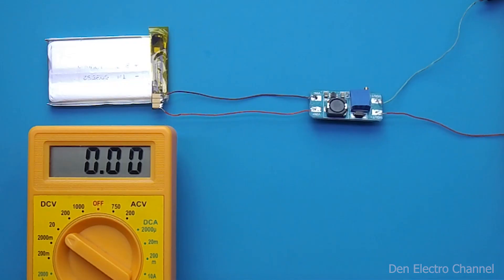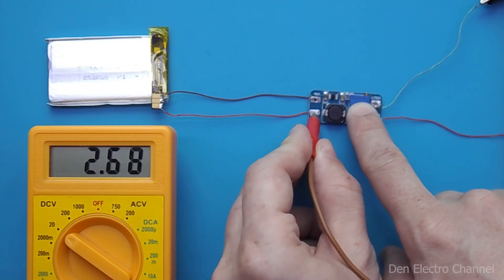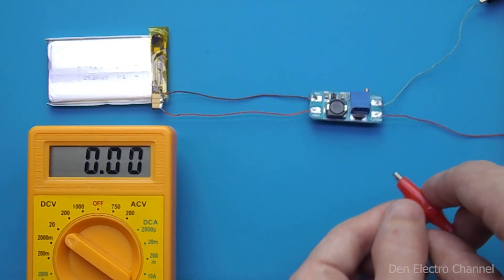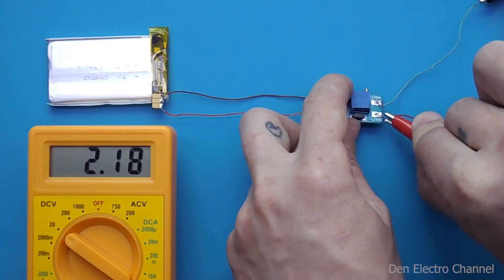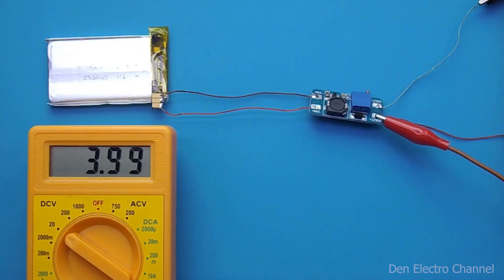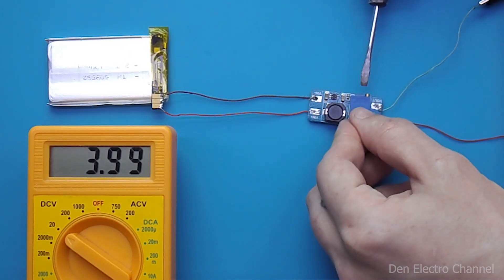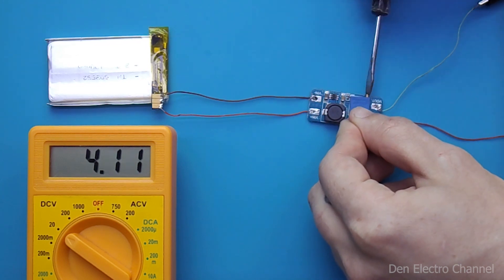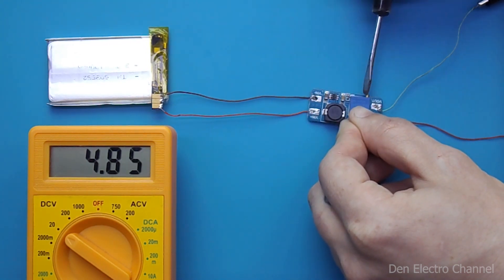Before installing everything inside, you need to adjust the output voltage on the converter. 4.1 volts is supplied to the input of the converter from the battery. This converter is a boost converter, so it cannot output below the input voltage but only above it. I turn a small regulator with a screwdriver and achieve a voltage of 9 volts.